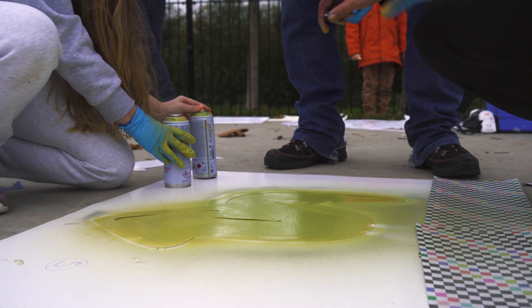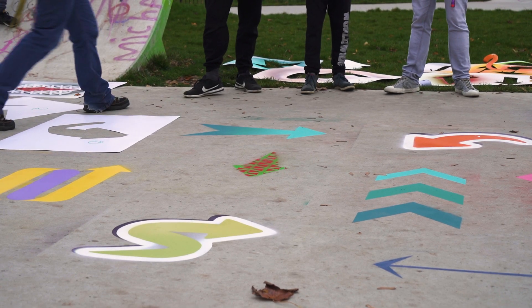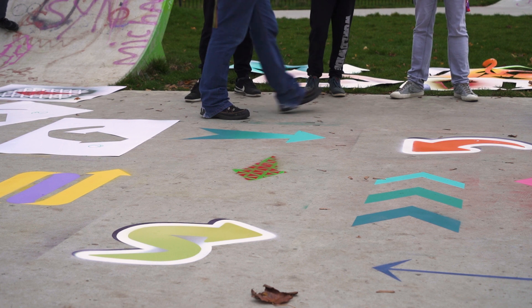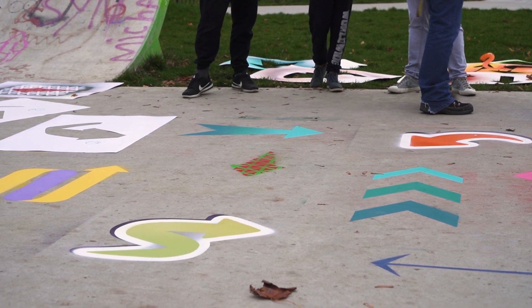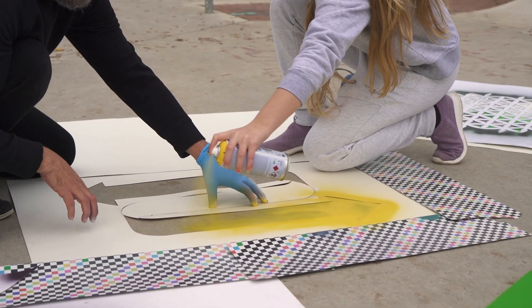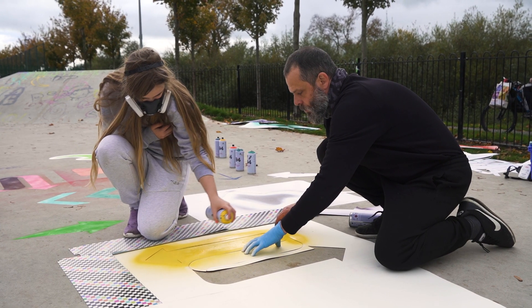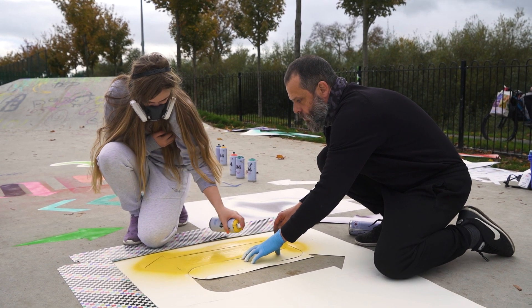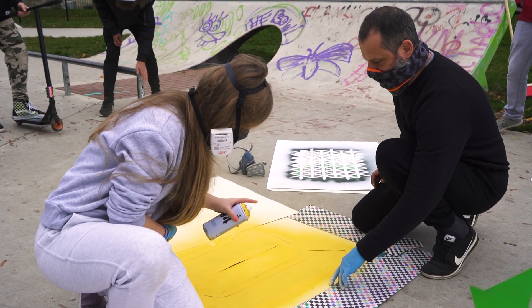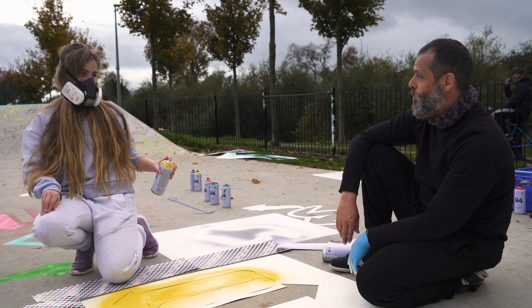I've learned a couple of things about can control and the way to move yourself when you're spraying — like even with stencils, if you're too close it won't dry or it'll drip. Don't direct the can underneath the edges, so if you're on this side, spray coming in this way. With yellow it's not very opaque — it's more see-through than other colours so you need more of a build-up. So what we do is lay down the yellow, let that dry a bit, go back and do another layer over it, then the colour will build up.